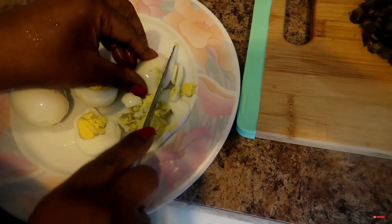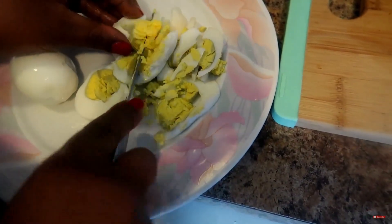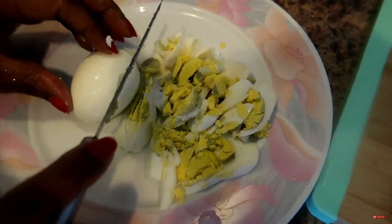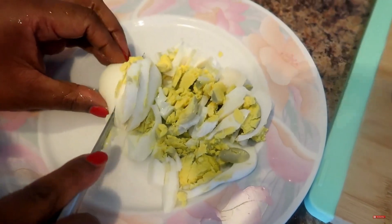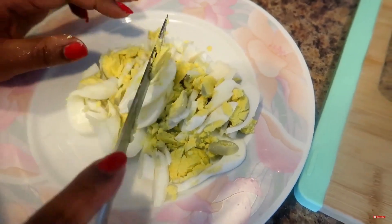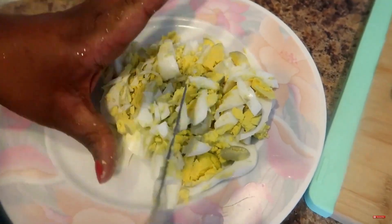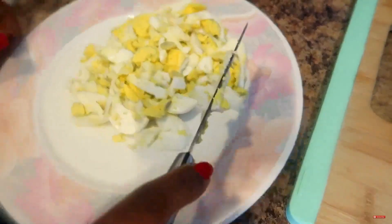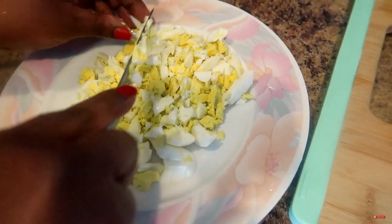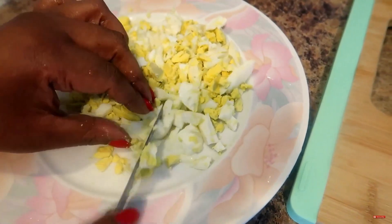Now I'm just slicing up my eggs — remember we used three eggs. When you're cutting up your eggs, make sure they're not too soft. You can actually speed up the process of the shell coming off by using cold water.